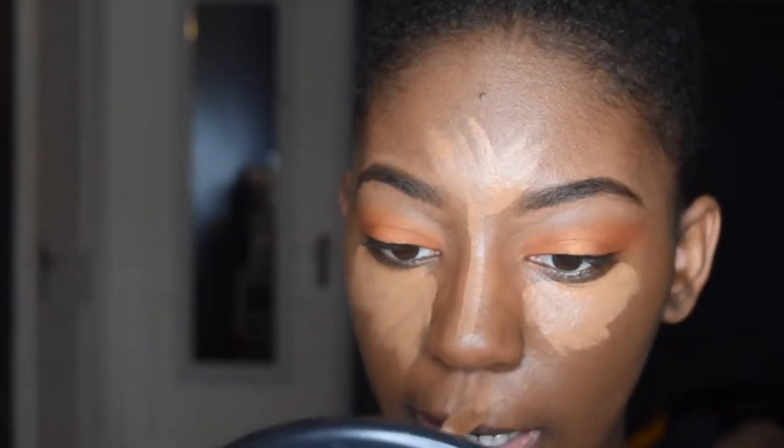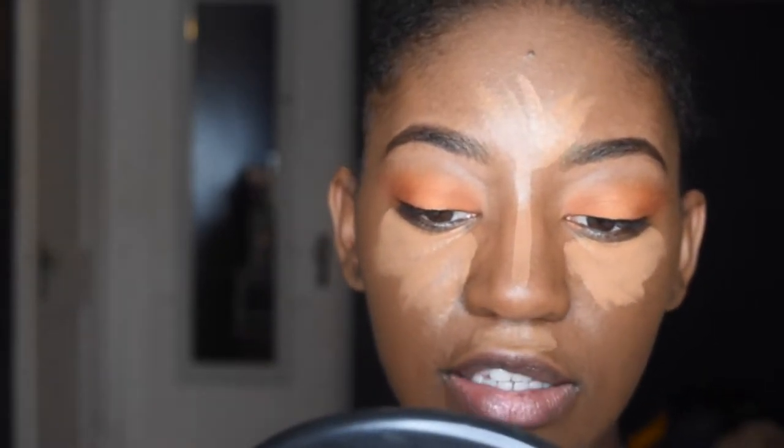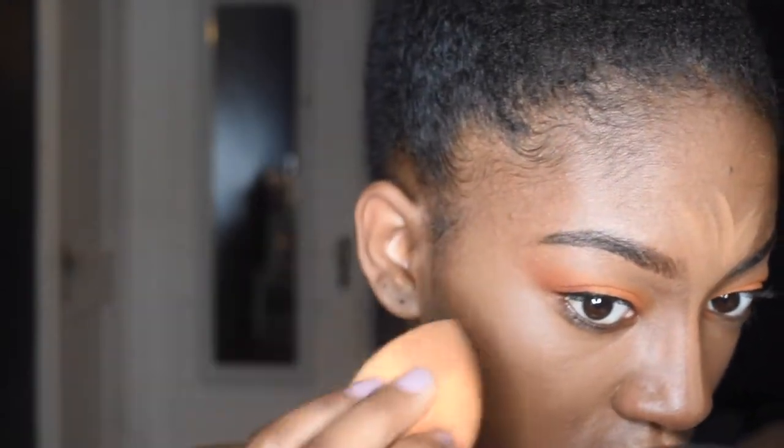Now I'm going to go in with my Tarte Shape Tape concealer in the shade Deep to conceal under my eyes and highlight the high points of my face. I do everything in the center of my face. I'm dabbing and blending it — also using it to clean up the shadow so it looks sharper. I press it into my chin area because I have a little crease there and you don't want that to crease up.